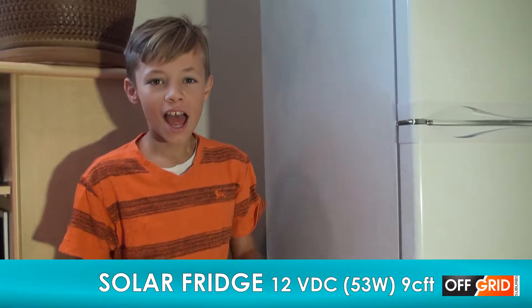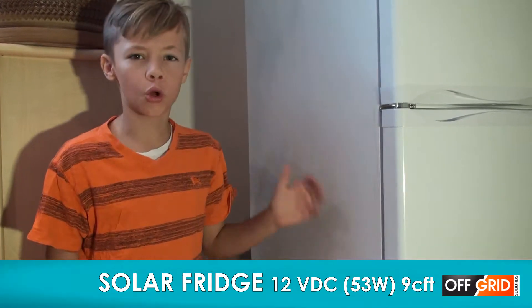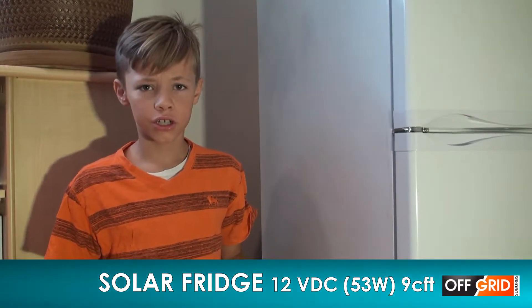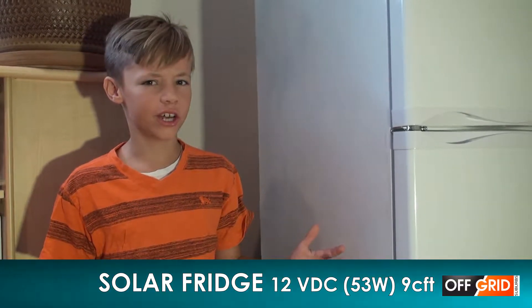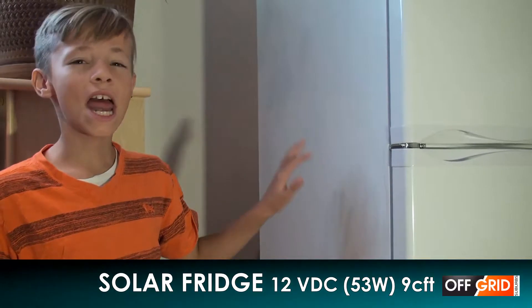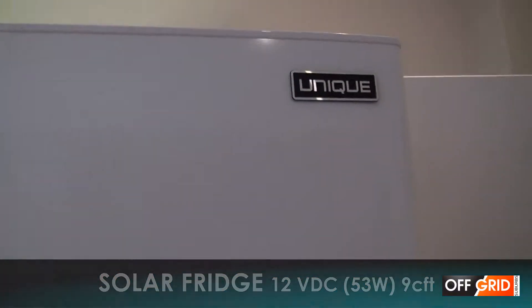Hello everybody, today I will be talking about the solar fridge. When you have a power outage, you want a fridge and a freezer that doesn't take a lot of power. This is a unique nine cubic foot solar unit.